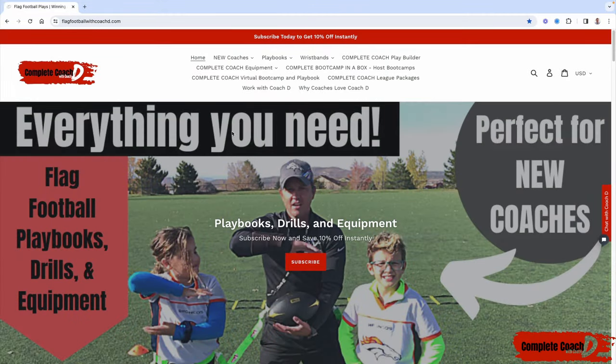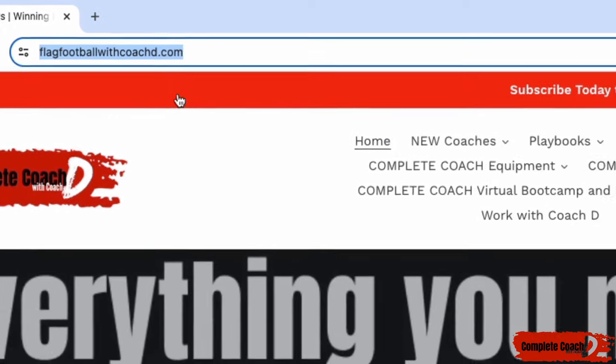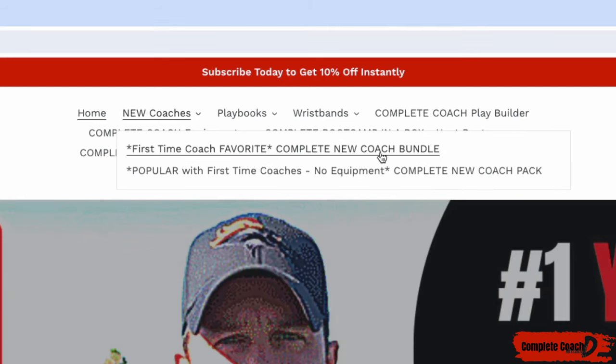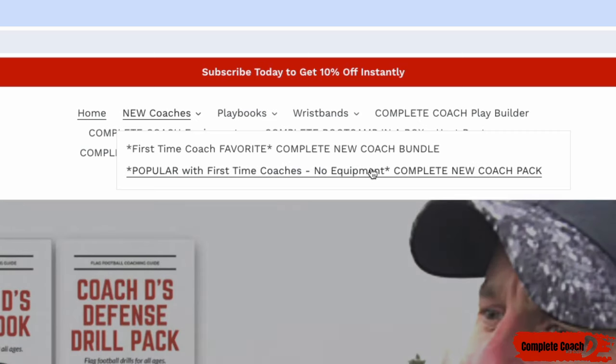Hey coach, before we jump into this week's video, make sure you go to flagfootballwithcoachd.com — you can grab 10% off by clicking here and subscribing. Let me give you some quick recommendations. Number one, if you're a new coach, you have to grab the complete new coach bundle. It comes with offense, defense, drills, practices, everything, plus you'll get wristbands and all the equipment that you need.